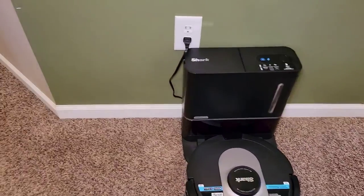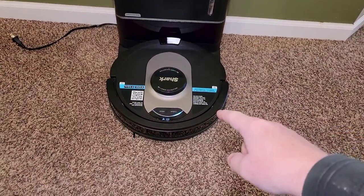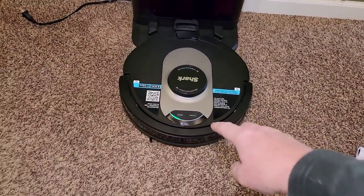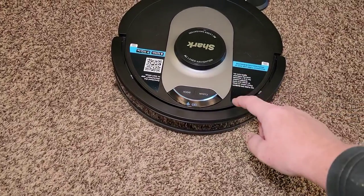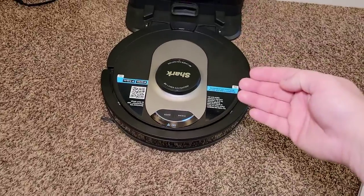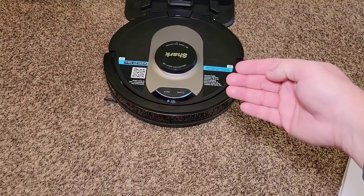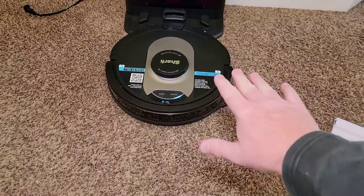So the first thing, we're going to unplug the base unit. Turning a Shark off is tricky — you've got to hit the clean button but pause the clean. Take it off the dock. It's starting to clean, so just hit the button to pause it.